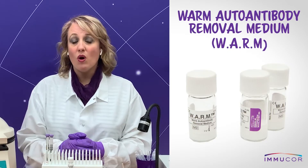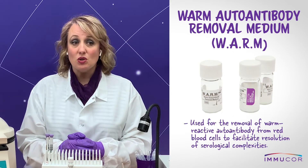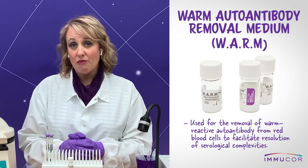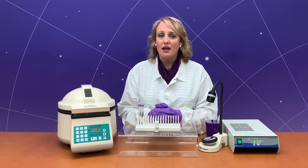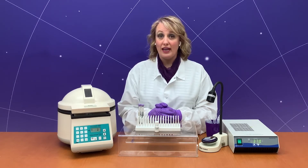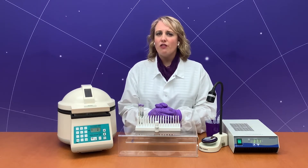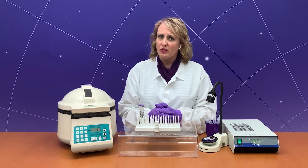Immucor's warm autoantibody removal medium, also known as WARM, is used for the removal of warm reactive antibody from the surface of red blood cells, preparing them for use in an auto-absorption procedure. This reagent is based on the ZZAP reagent, which employs dithiothreitol and cysteine-activated papain to elute antibodies. Consult the WARM package insert for more information about the surface antigens altered with this procedure.